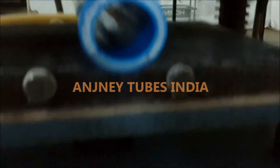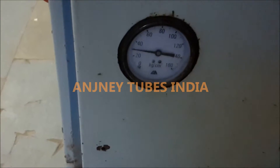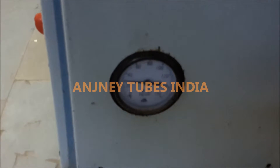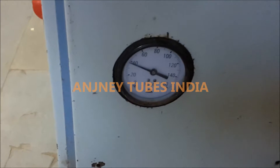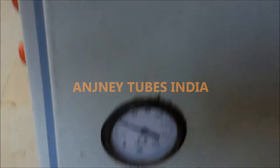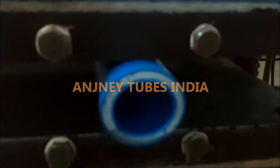Now we are increasing more — 20 kg more. Now this is 40 kg weight applied from outside. You can see the condition of the pipe.